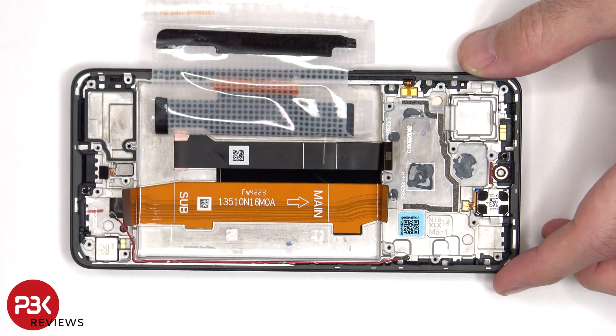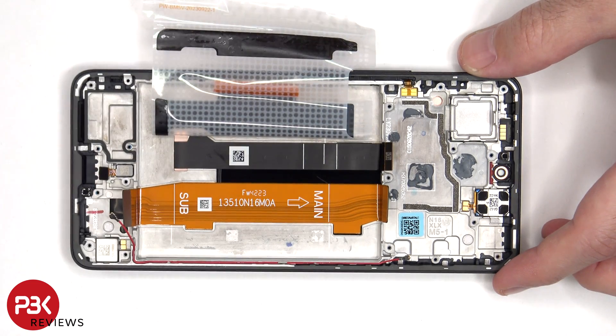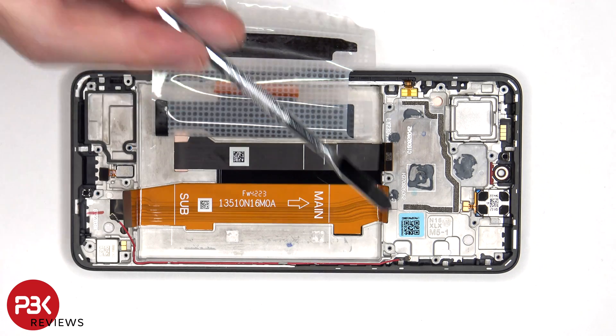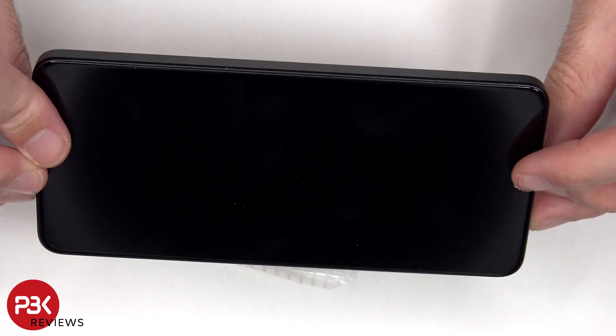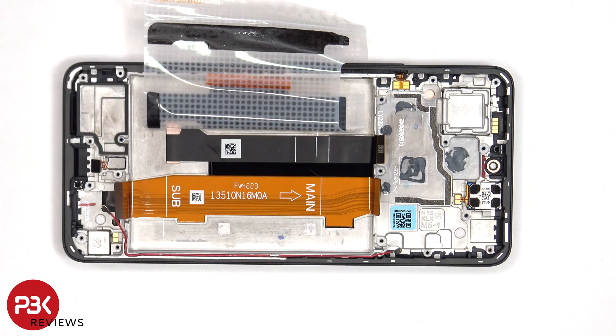Now that the battery adhesive tab has been peeled back, we can see the flex cable which connects the main board to the subboard, as well as the screen flex cable which is routed through an opening in the mid frame. To replace the screen, you'd remove the back plate, the screws and top cover, disconnect the battery cables and pry the battery off, giving you access to the screen cable. Then heat up the front of the phone to loosen the adhesive, pry the old screen off, apply new adhesive, reapply the new screen running the flex cable back through the opening in the mid frame, and reassemble the phone.